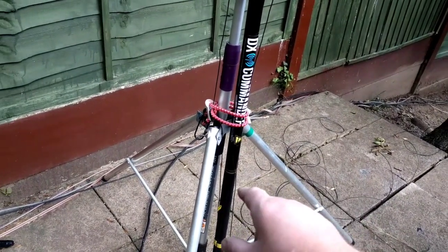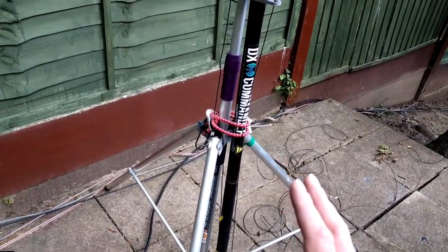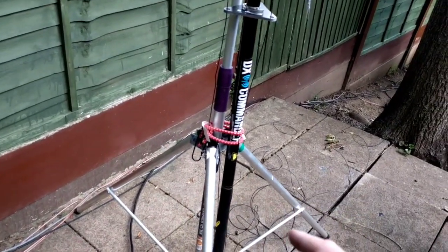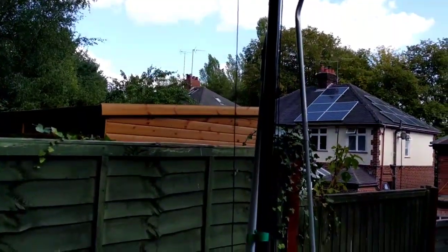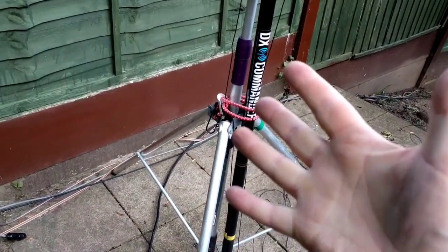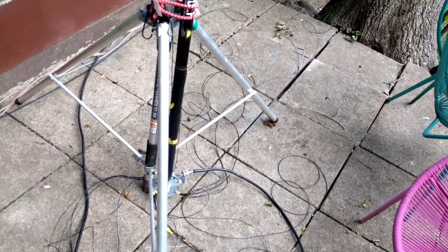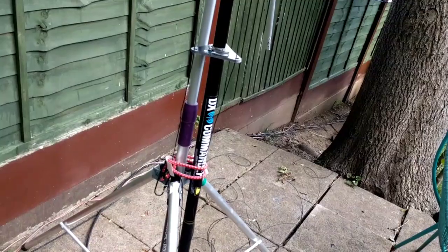I've not tried 12, and I've not tried 30 meters either. I'm not so interested in 30 anyway. 12 maybe in a few years time, but for the moment, this small 7 meter pole is giving me 40, 20, 17, 10 and 6 — 5 bands at the moment. I can't complain. This is just the first go at strapping this together.